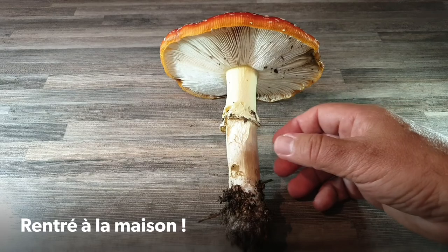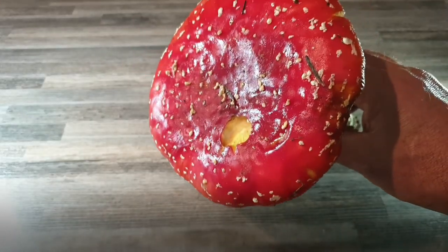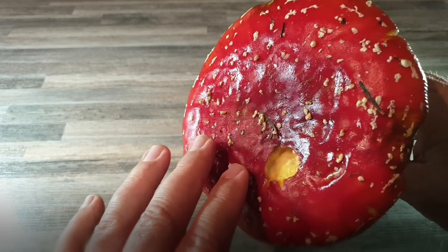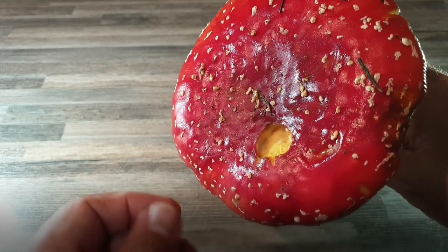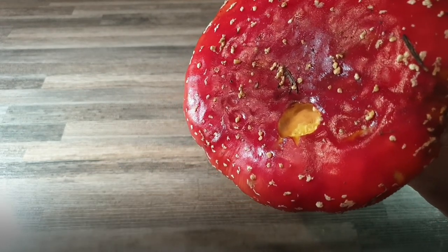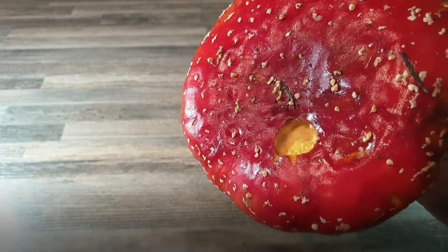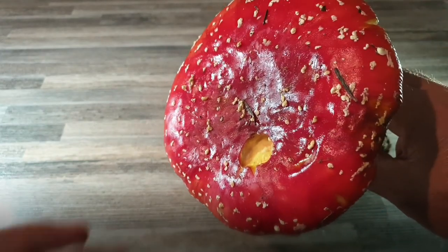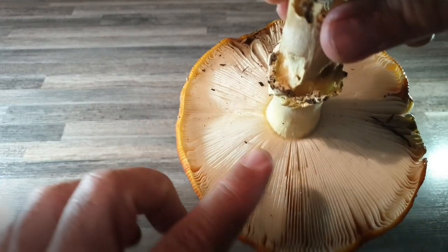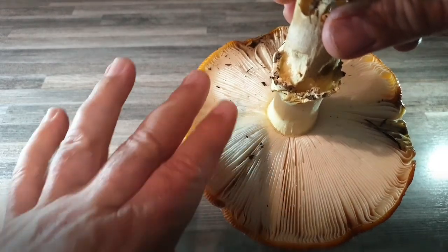Salut les champipotes. Nous voilà rentrés à la maison avec notre amanite tue-mouche, comme vous pouvez voir. Avec un chapeau rouge assez prononcé, couvert de petits flocons blancs, enfin des petites verrues. C'est là, justement, où il faut faire très attention. C'est qu'avec la pluie, ces petites verrues peuvent disparaître et le chapeau s'éclaircir. Des gens peuvent penser qu'ils ont des oranges, mais il n'en a rien. Il suffit juste de regarder dessous et vous verrez que les lames sont blanches. Tandis que l'amanite de César, elle, elle est jaune.